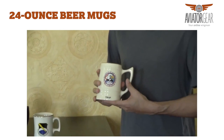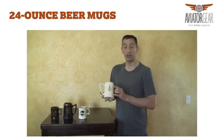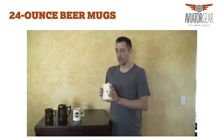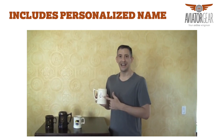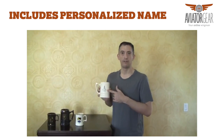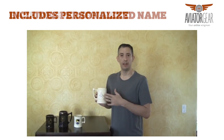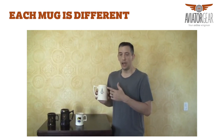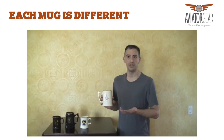Your mug price includes full color artwork on the front side and one color artwork on the back side, and the price also includes a personalized name. Now the artwork on the back side can be different for each mug. The majority of the time people put either their aircraft assignment, and we can also put occupational badges from all of the armed services.